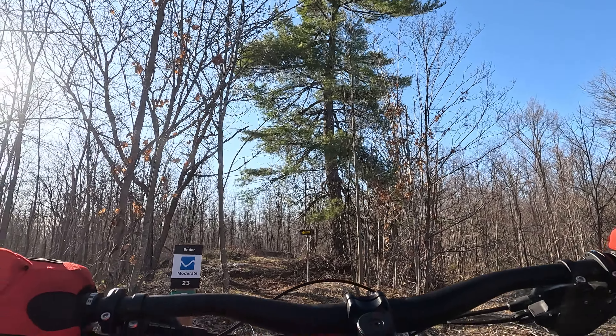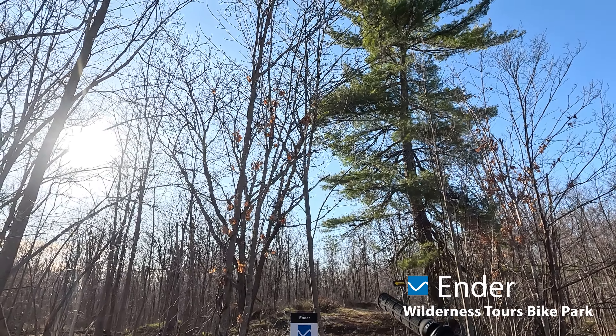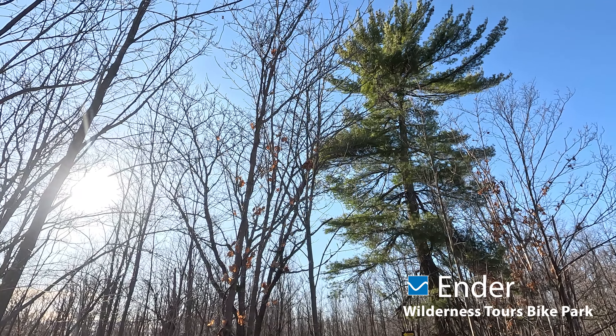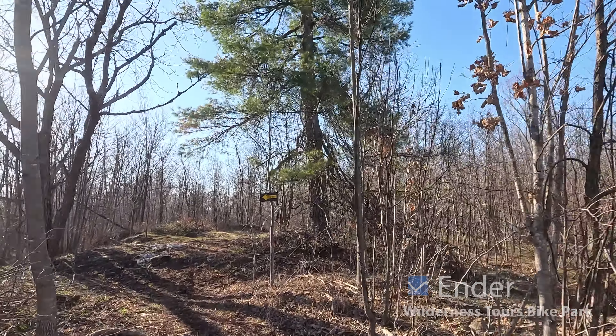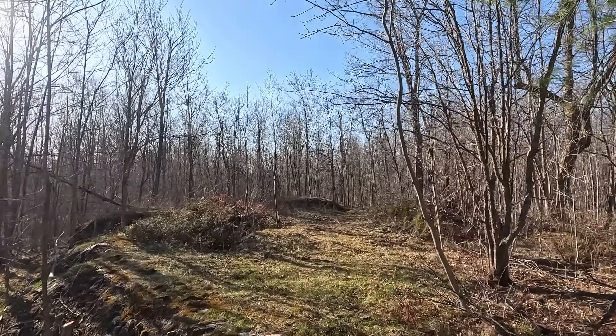Alright, so we're at Ender, a new trail that just got punched in two weeks ago, starting to get ridden in. It's definitely video-worthy now. The top part's a bit of a connector, then we cross an access road, and then we get into it — so might as well give it some juice and see what we got going on.